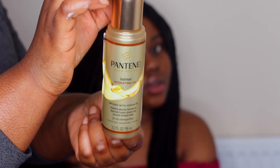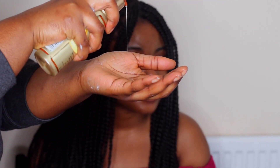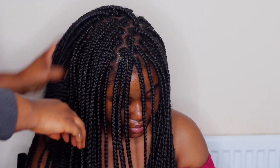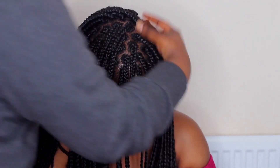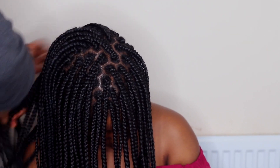Then I go in with the Pantene Gold Series Intense Hydration Oil, which is argan oil. Argan oil is one of the lightest oils I find works best for moisturizing braids because it's not heavy and it's not going to cause too much build-up. This is just to seal in all the moisture I've applied, add some shine to the hair, and smooth down any flyaways.